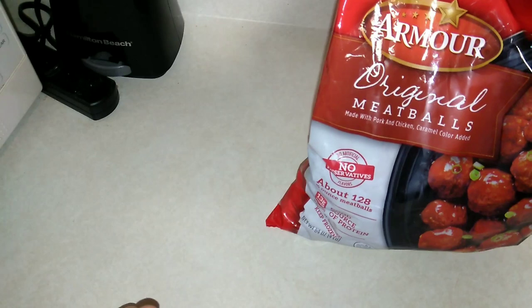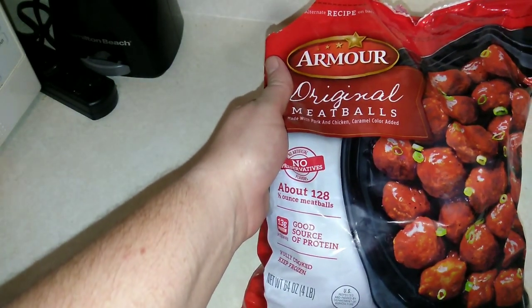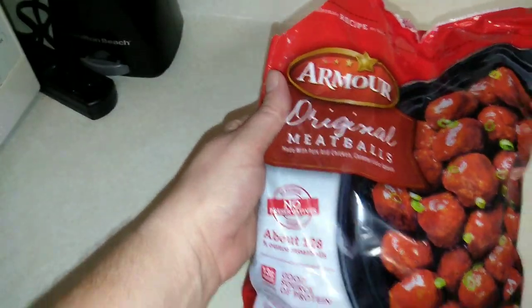These are a blend of pork and chicken, so if you eat halal or kosher, you won't be able to have these because they do contain pork. But anyway, we're going to go ahead and give these a go — as you can see, we've already tried them, but I wanted to share it with you guys.